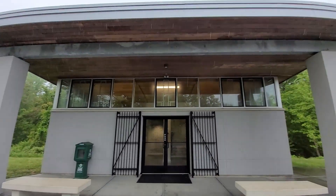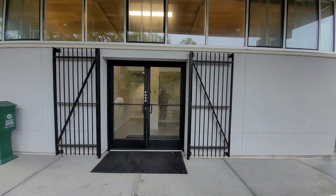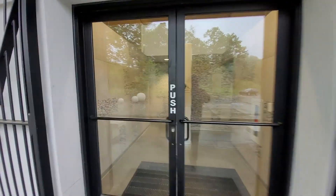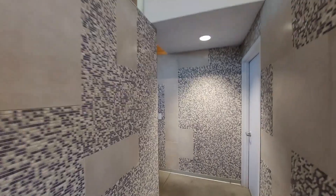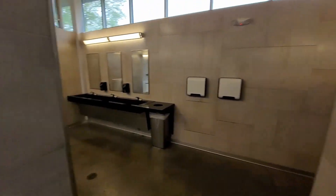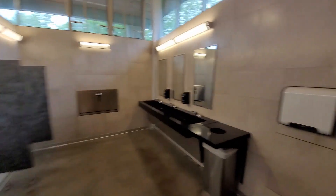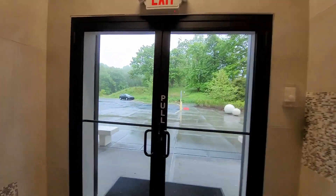This place has a real high-class bathroom — check it out. Nice little park so far. Pretty nice. Taxpayers' dollars at work. Let's go check out this battery.